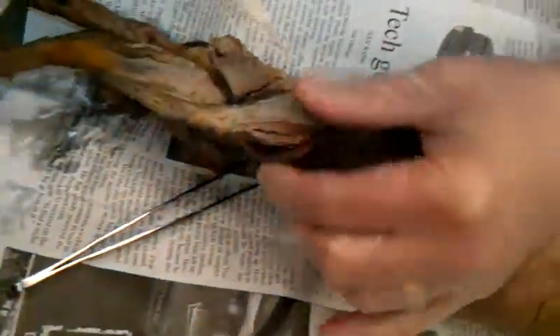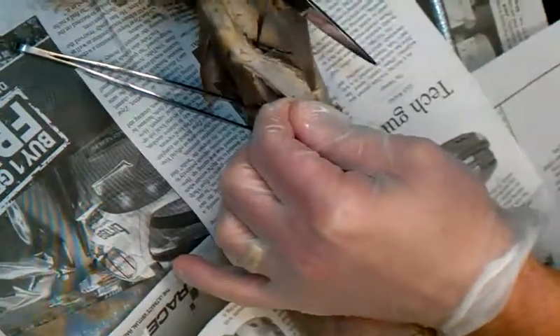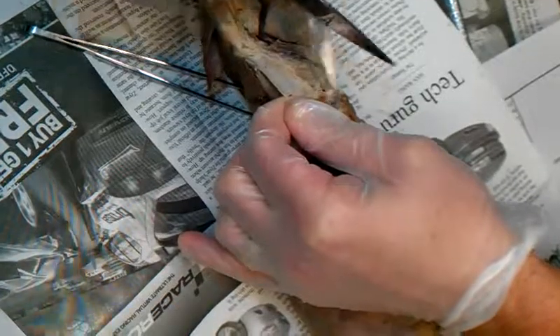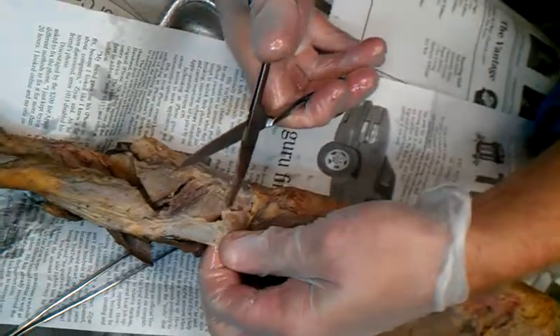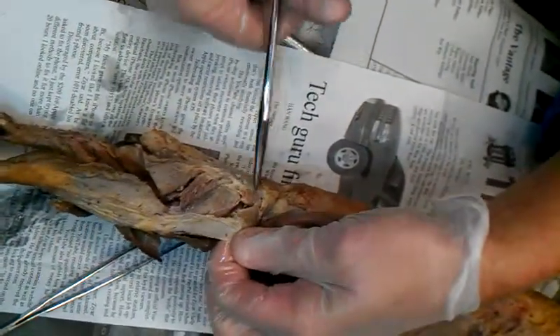I'm going to work a little faster than I should, so I'm probably going to do a little damage to it to get through that. The tensor fascia lata really only connects in one little spot. So underneath there, now I can see the gluteus muscles. Those are all glutes.